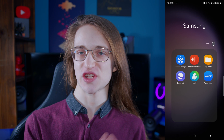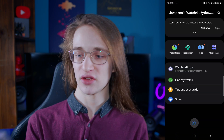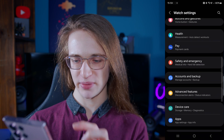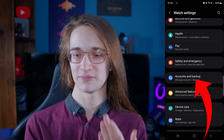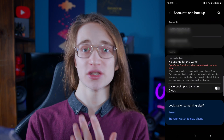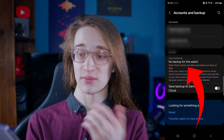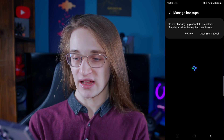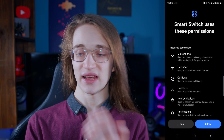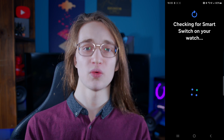The first thing we want to do is back up the watch itself, which is done by going into the wearable app. Once you are there, tap onto watch settings and then scroll down until you see accounts and backup, which will be near the middle of the list. Go into there and it will give you the option to back up. If you have not set it up before, it will redirect you to Smart Switch and you're going to have to set up Smart Switch itself. Open Smart Switch, grant it the permissions it needs, and it will begin the process of backing up your watch.